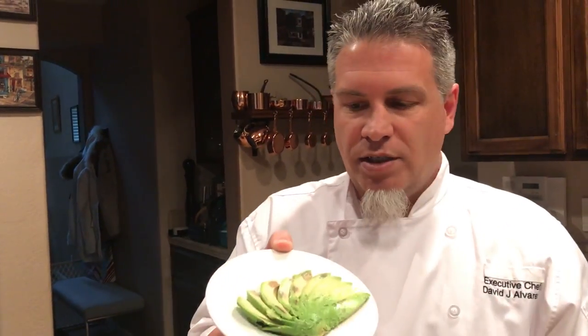It's not a good avocado, so of course we're not going to use this on anything — I would never serve this, I'd make a guacamole out of this. But that's how you do your avocado fan. This is Chef David Alvarez. Below, subscribe, like, give me some followers. Have a great day.